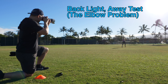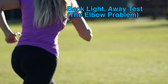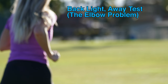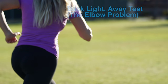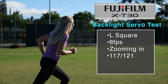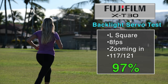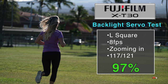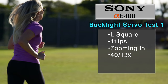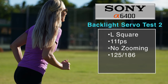The defining test has a subject wearing a low-contrast outfit running into heavy backlight while zooming in. I call this the elbow problem test, because the runner's elbow throws the focusing systems off as she runs away while I aim at the mid-torso. Any part of the subject in focus counts as a hit. The X-T30 absolutely crushed this, hitting 117 out of 121 images for 97% accuracy. Unfortunately, the A6400 started running into issues: using a single focusing square on the far left while zooming in at 11 fps, the Sony only hit 29%.